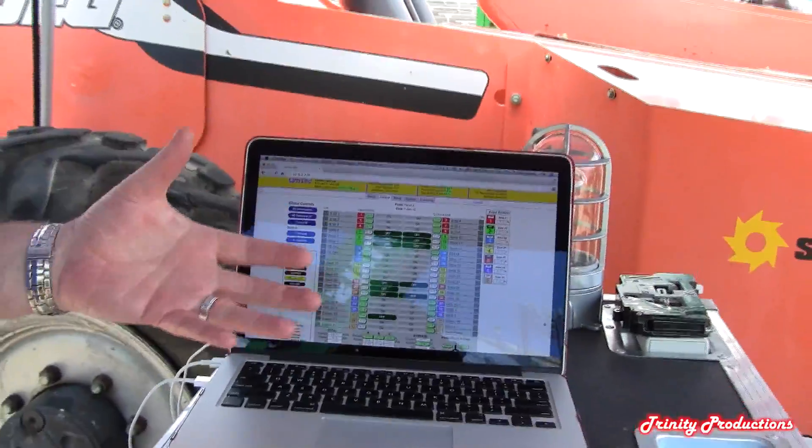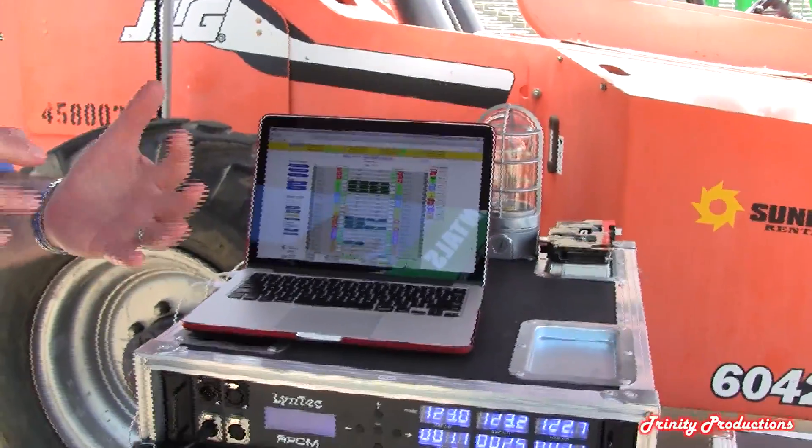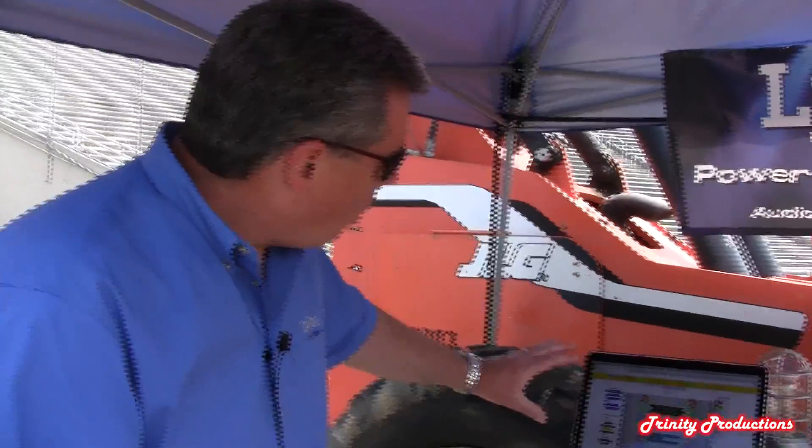Because it's browser-based, whether you're working with an iPhone, an iPad, an Android phone, it really doesn't matter. Anything with a browser in it can access the information in the GUI and allows you to program and control the panel.